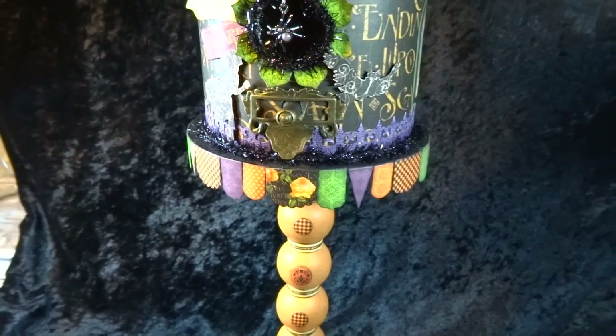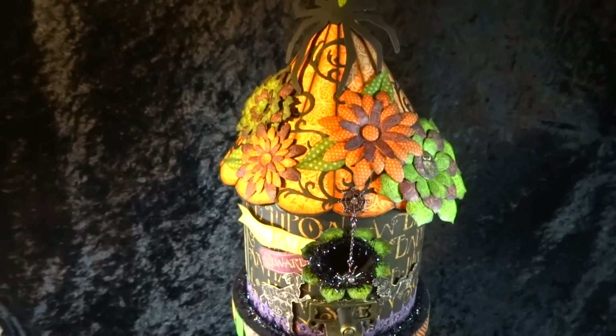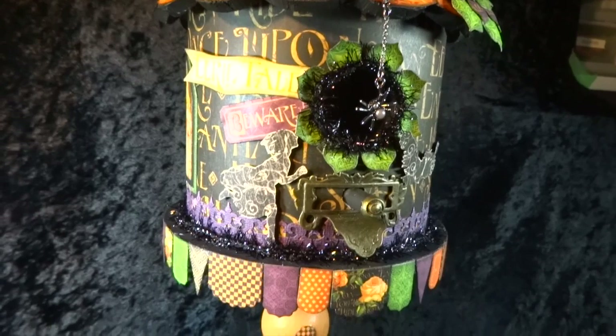Hello, this is Annette Green with Graphic 45. It's not that scary — it's just an altered birdhouse with an eerie tale from Graphic 45. It's a wooden birdhouse from the craft store that I've altered with a lot of great Graphic 45 products. Let me show you how it all came together.